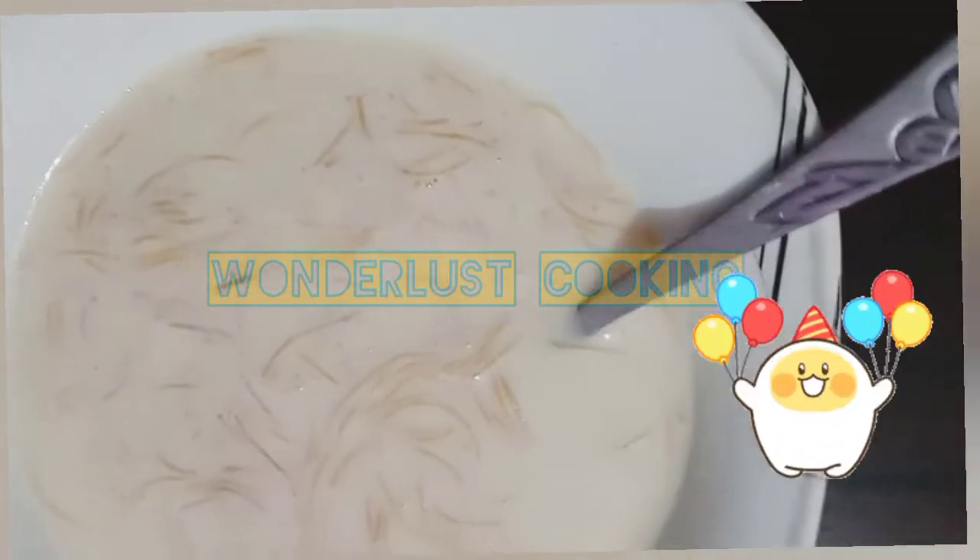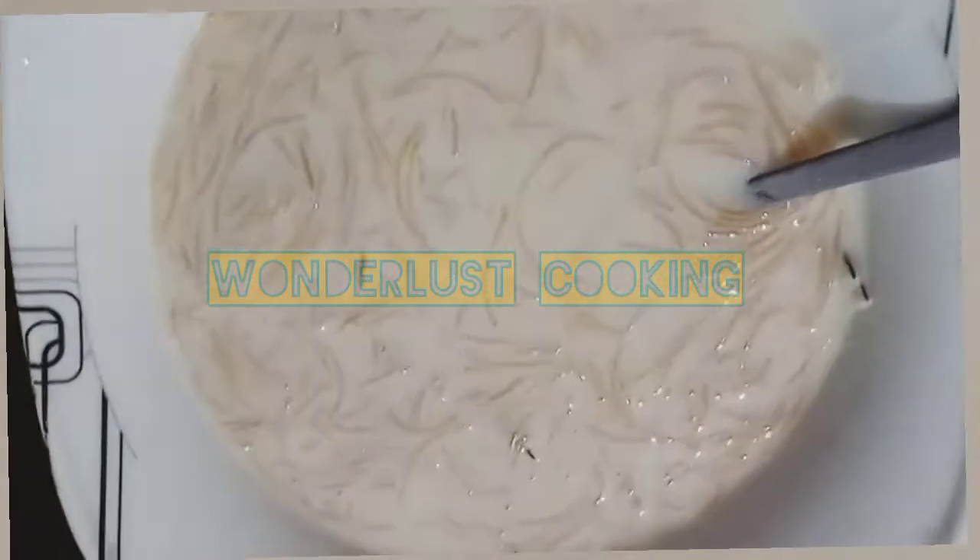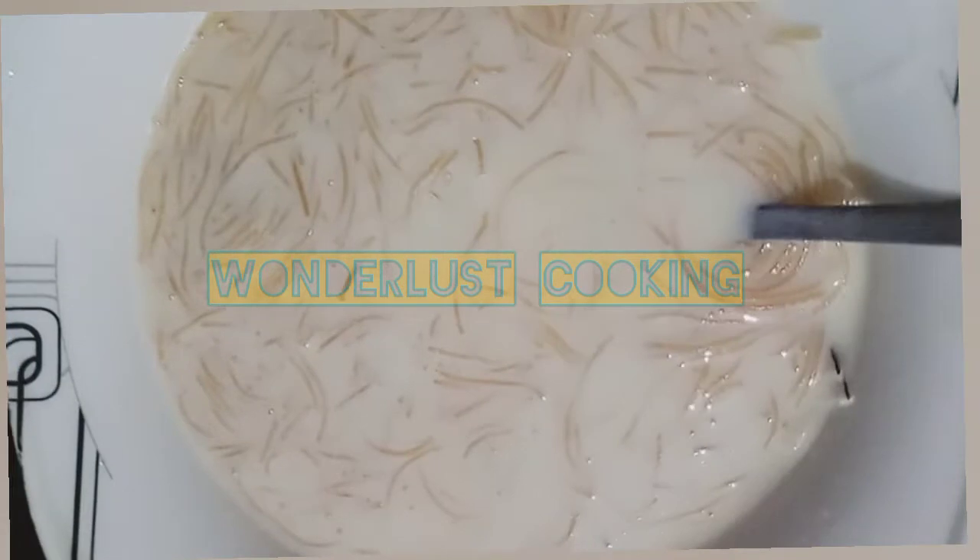I am not used to making videos while cooking. I have made a very short clip so I have to speak very quickly.